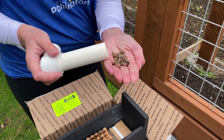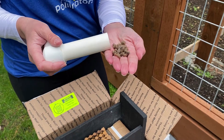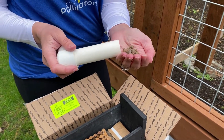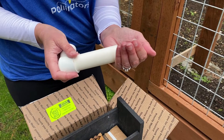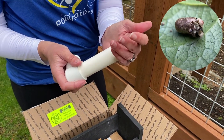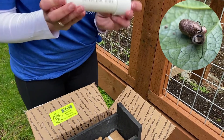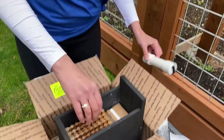Mason bees hibernate in those cocoons all winter long, so in each one of these cocoons is a full grown bee. When temperatures reach about 55 degrees, that's when you'll start seeing the boys emerge first, and then the girls will come out about a week to a week and a half later. So that is your mason bee tube of cocoons.